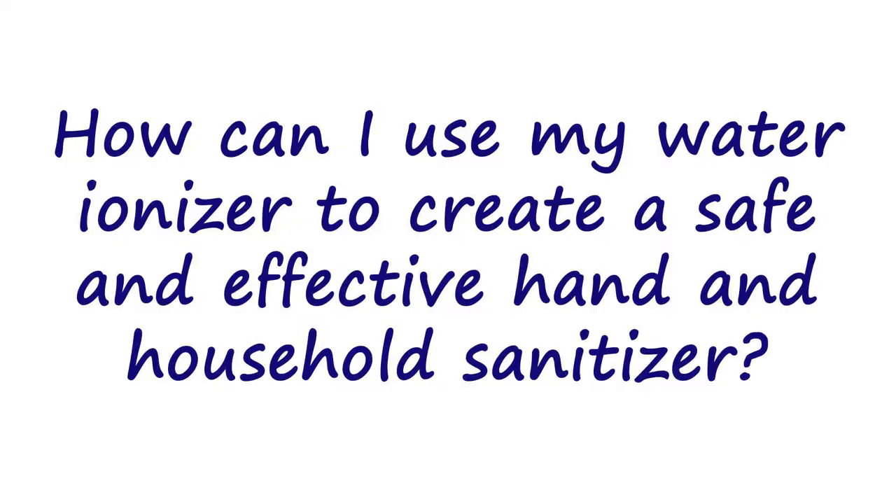In last week's video I spoke to you about the role of your water ionizer when it comes to viruses like the coronavirus. So I decided to stick with that same subject matter for this week's video and talk about how you can use your water ionizer to create a safe and effective hand and household sanitizer without using harsh chemicals or skin-drying alcohols.